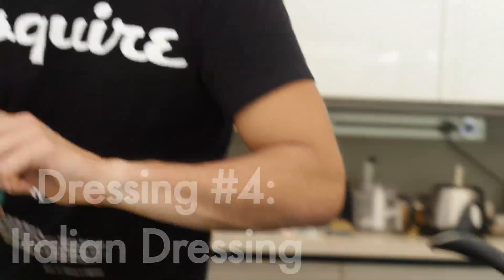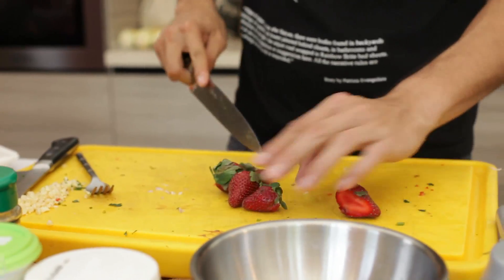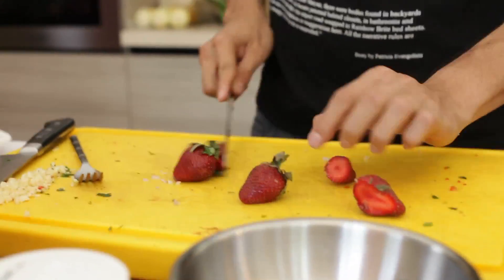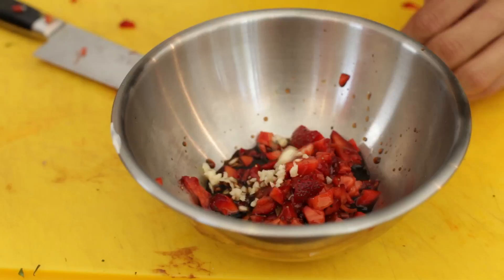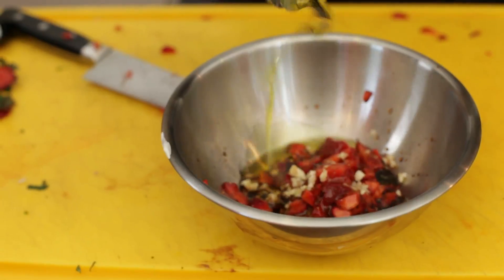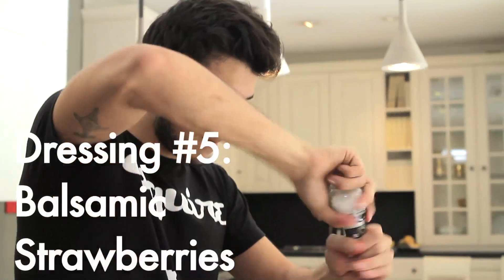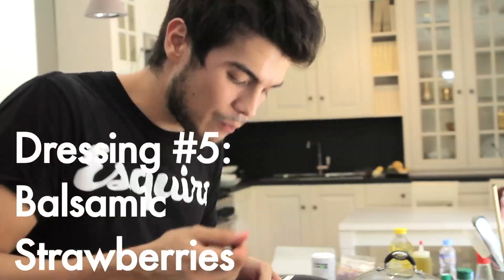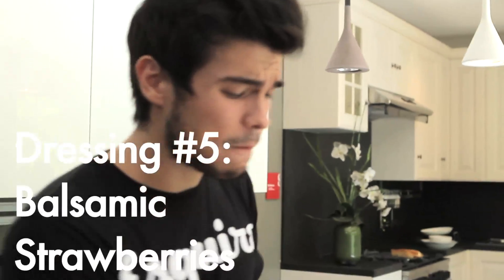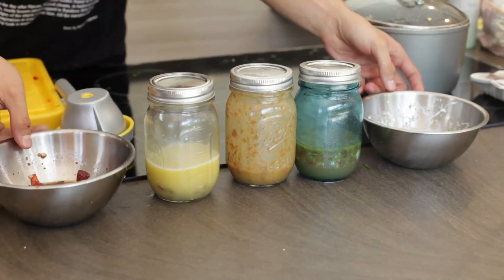For the fifth dressing I'm taking a couple of strawberries, removing the tops, and dumping them into my bowl. One tablespoon of balsamic, a pinch of chopped garlic, some olive oil - emulsify it a little bit, season with salt and black pepper. With some greens this would be absolutely fantastic. And there in a matter of seconds are my five favorite salad dressings.